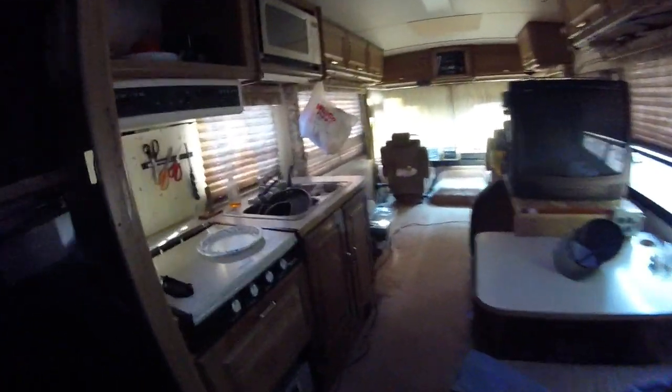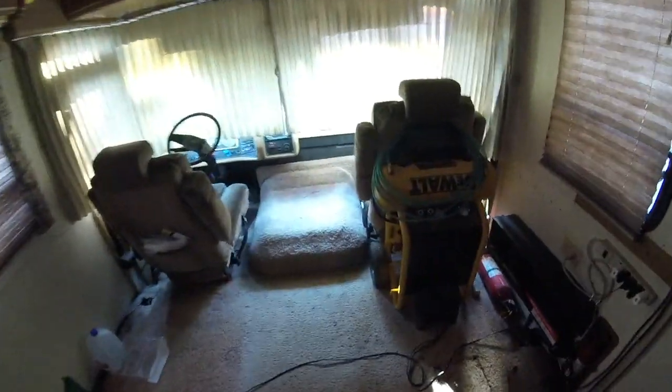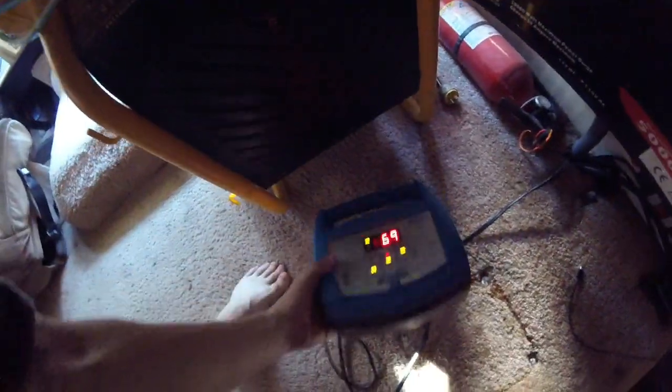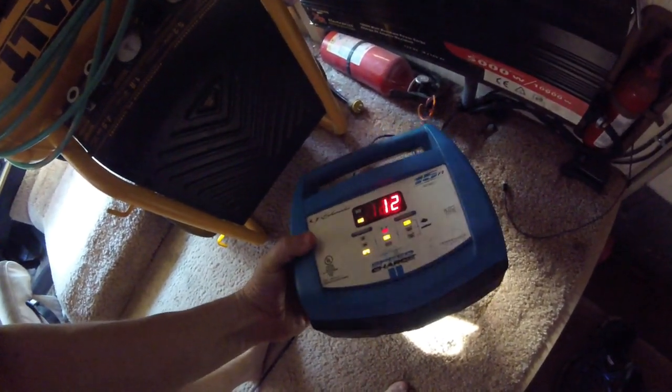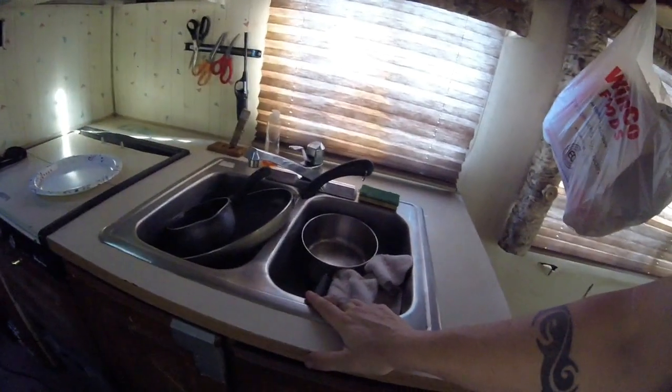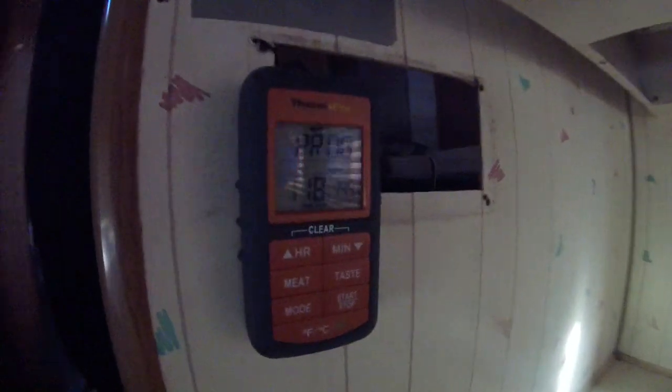Got the speed control on the generator switched on. Air conditioner's off, generator's running at half speed unless I turn on a few more appliances. Right now I'm just using it to run the charger, so with the speed control on it runs at half speed, saving fuel. It's nice too — you can barely hear it, barely tell it's running. It's vibrating a little bit but it's a lot quieter and running a lot cooler too.